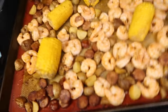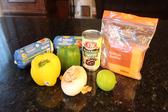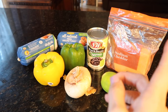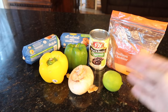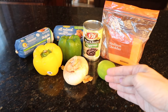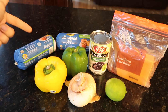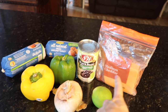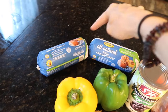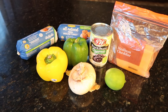Tonight for dinner I'm making quesadillas on a sheet pan — did you know you can do this? A lot of the prep is on the stovetop though. You need some bell peppers, an onion, a lime, some cheese, a can of black beans, and ground turkey. You can use any kind of meat you like.